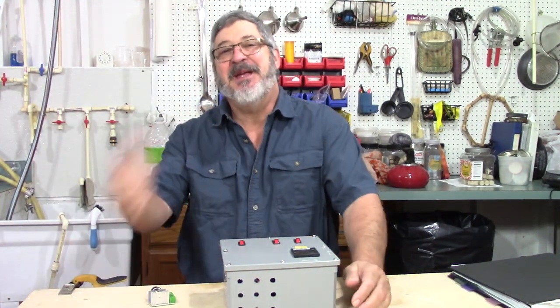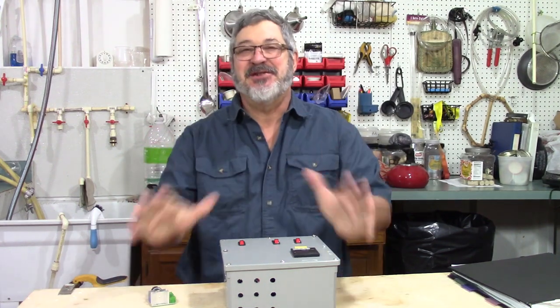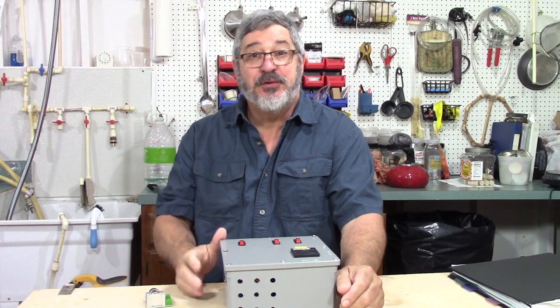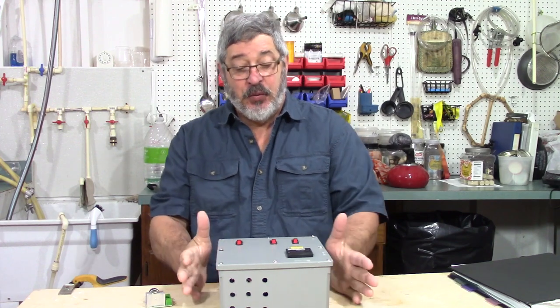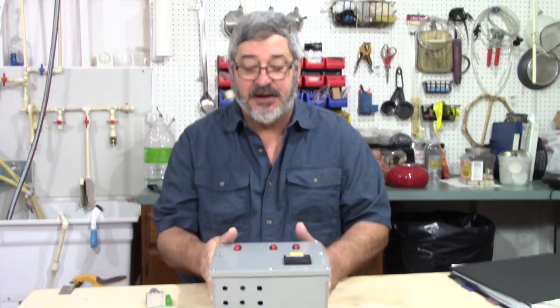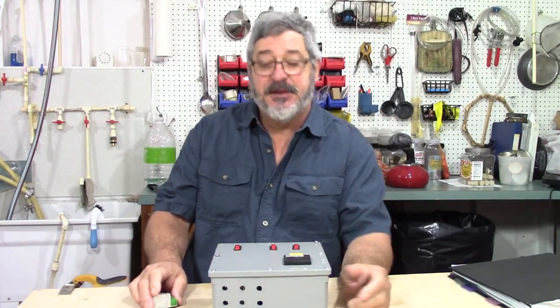Welcome to Still Works and Brewing. My name is Randy and this is a channel all about home distillation and brewing. Today we're going to do a small modification to my control box for the heating element inside my still.